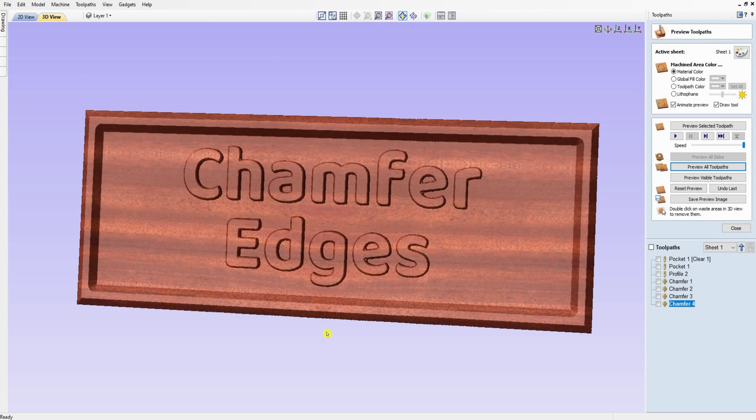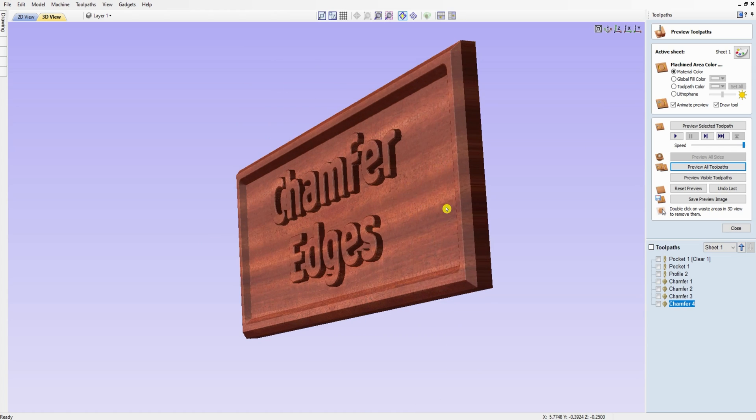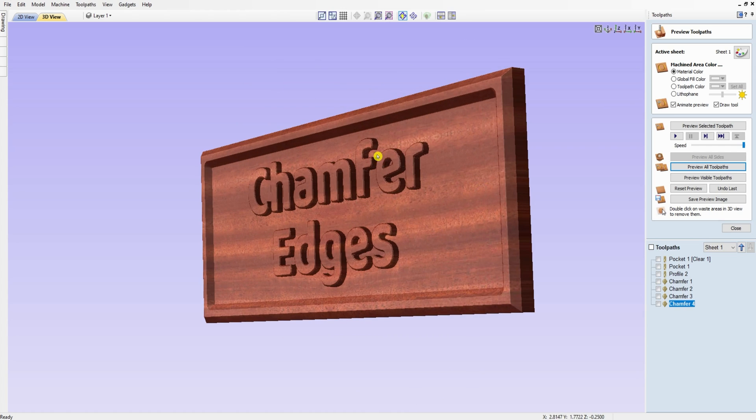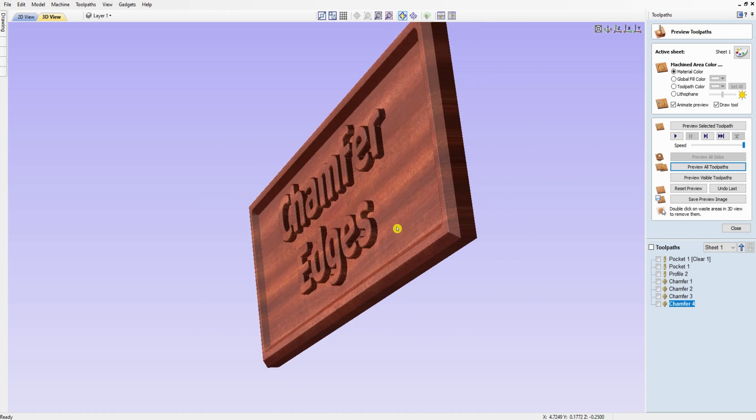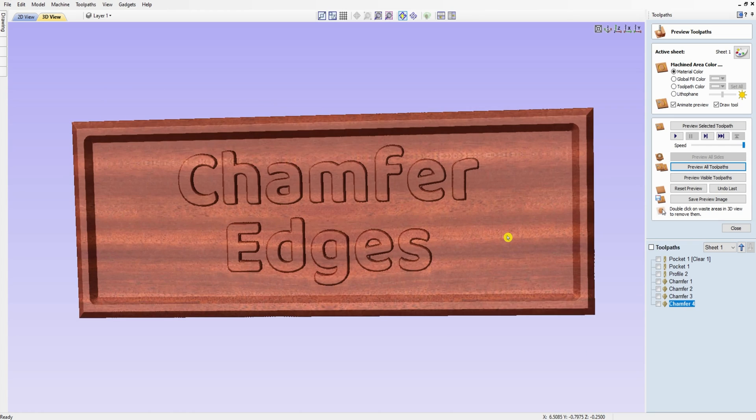Hi, this is Steve with Double Reno Woodworking. Today in V-Carve Pro I'm going to show you how to use the chamfer toolpath and put a nice chamfer on the edge of a board. I'll show you how to do it inside of a pocket and even put a chamfer on lettering to give it a 3D effect. This will work in V-Carve Pro, V-Carve Desktop, and Aspire. Let's get in the program and get started.